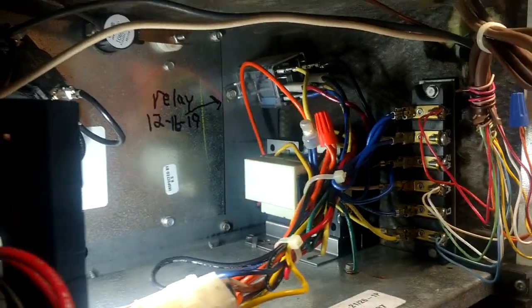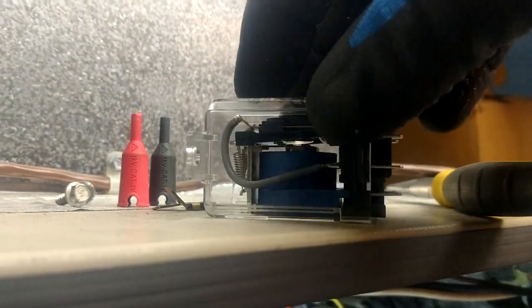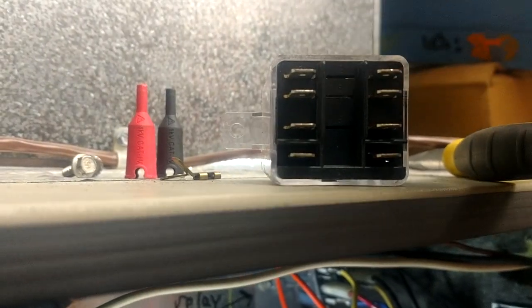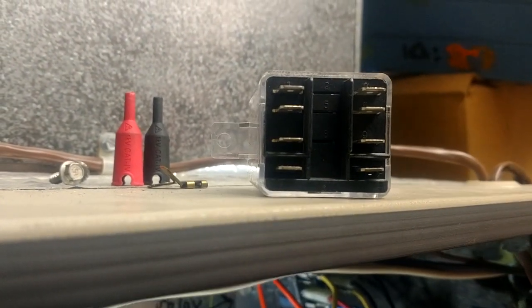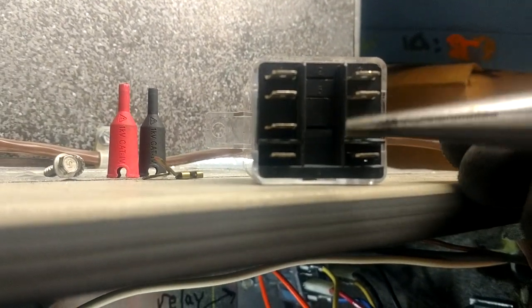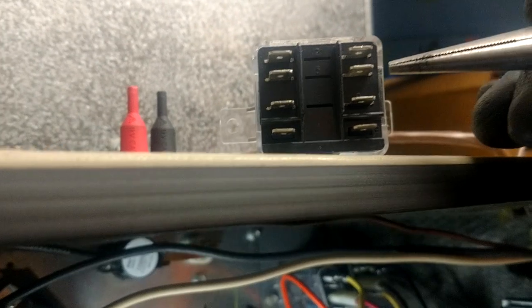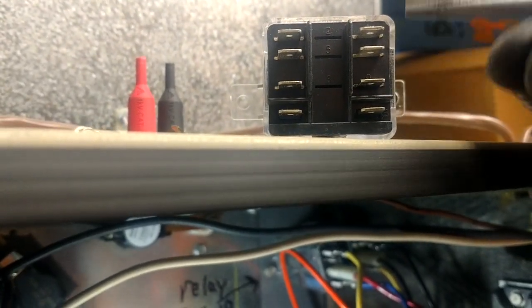I've got a replacement up here because I know the thing's bad, but I thought I would film a video on it. On these ice cube relays, this is a double pole double throw - you've got two identical sides here. This is kind of like your all-purpose White Rogers brown relay but in a different configuration, and you have your two sets of identical contacts.